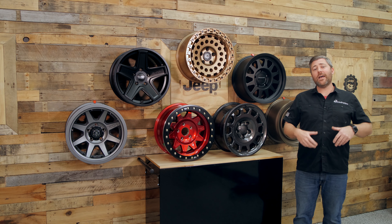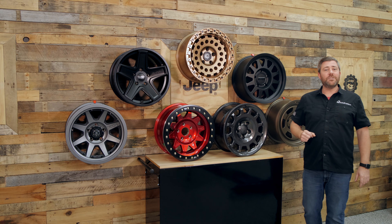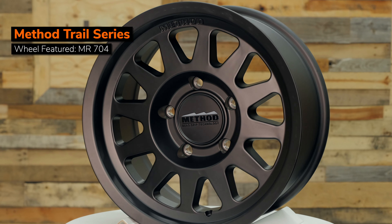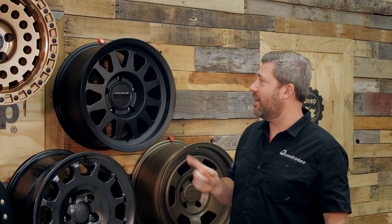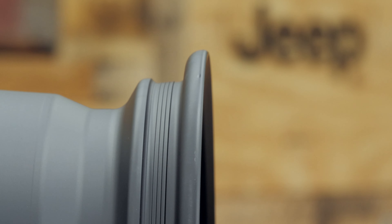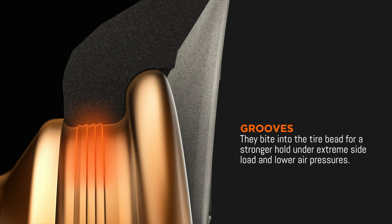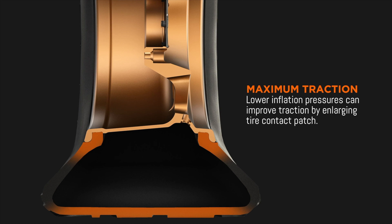Now, if you're looking for a wheel that's going to allow you to confidently head off the pavement at lower tire pressures, we've got another wheel offering an innovative new technology here from Method, the MR704 Trail Series wheel. This wheel is a 100% street-legal wheel with some design features intended for allowing you to run lower tire pressures confidently when you're headed off the pavement, thanks to their bead grip technology. We can look behind the outer and inner lip of the wheel and see the ridges that sit down in the bead seat that make up that bead grip technology. Those ridges are going to bite into the bead of your tire, keeping it in place better when you're running lower tire pressures so you can confidently tackle more difficult trail obstacles in your Jeep. The MR704 is available in multiple color choices.